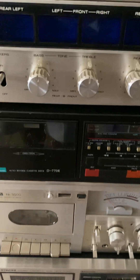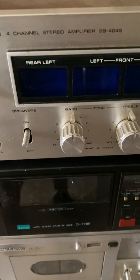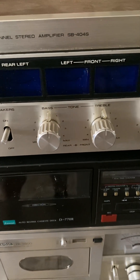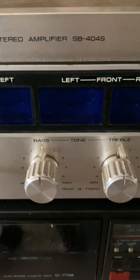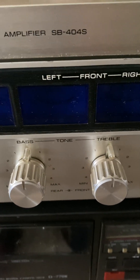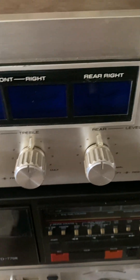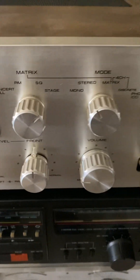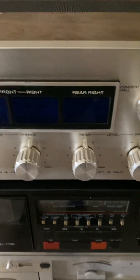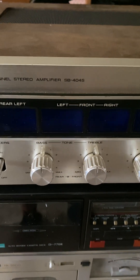And last of all this Toshiba - just look at it. It's a quad amp, four channel, very rare. The SB404 S four-channel quad. Just absolutely beautiful. This one here is not working - he wants it working and fully recapped.